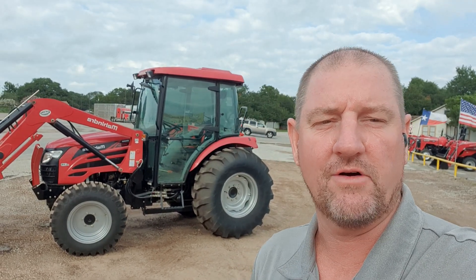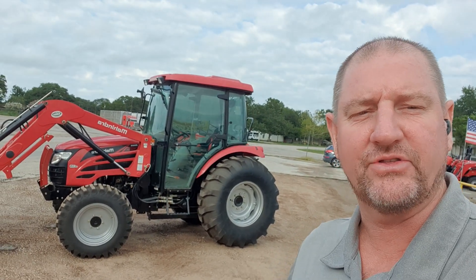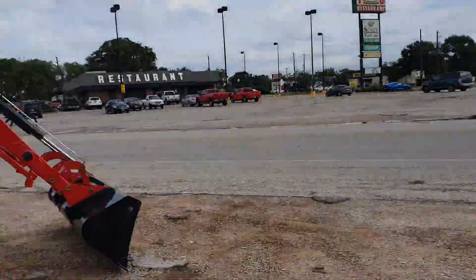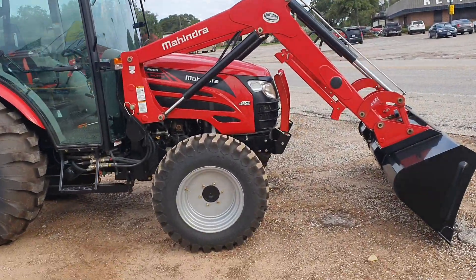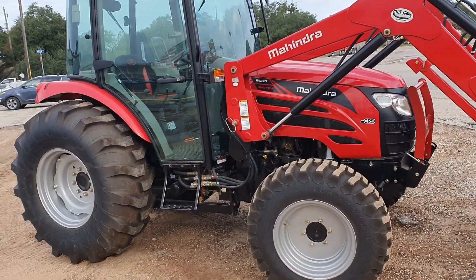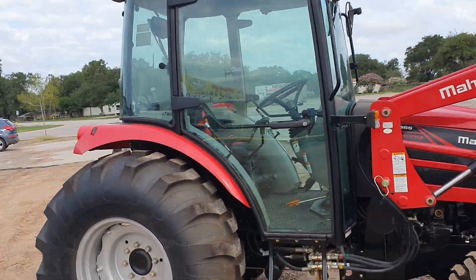Hey, good morning Mr. Gonzales. This is Henry over here at Cliff Jones Tractor and RV in Sealy, Texas. Just want to do a quick rundown of all the implements and everything that you're looking at besides this 2665 cab tractor. Remember that the lifting capacity is over 3,100 pounds. It is a 65 horse cab tractor. No DEF fluid, no particular filter to maintain, so no downtime or regen process.